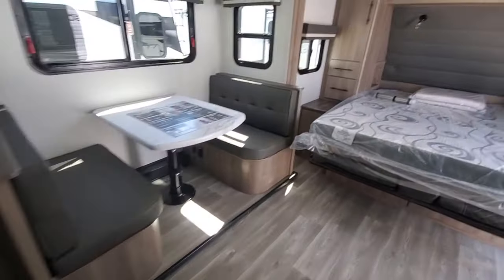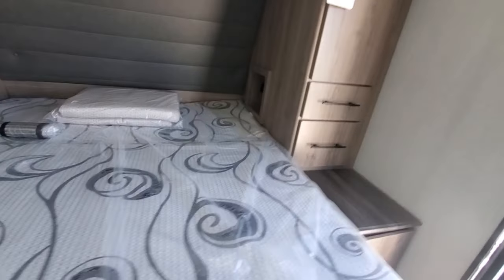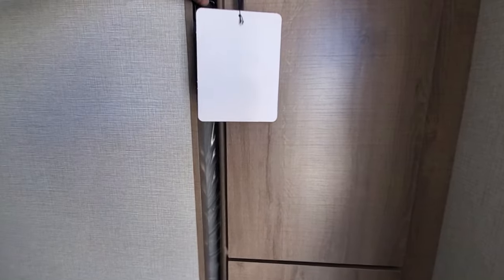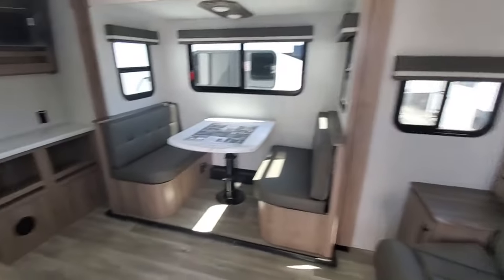Give me a call — Eric DeShane at Camperland, 918-504-7727. If you liked the video, give me a little thumbs up and a subscription. Thank you.